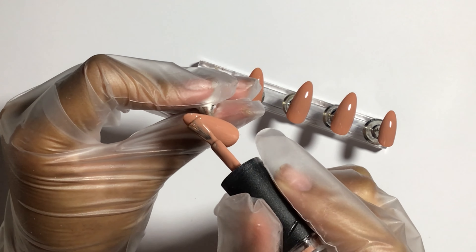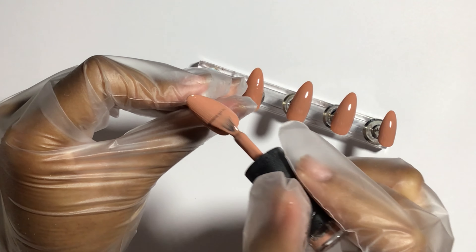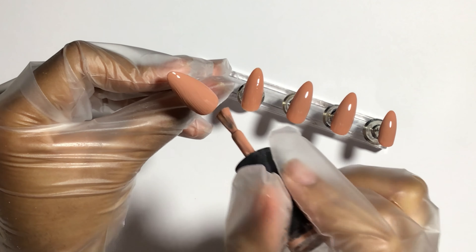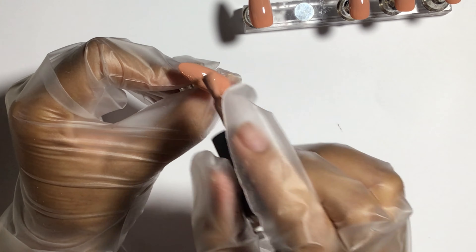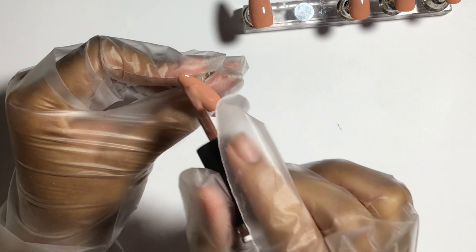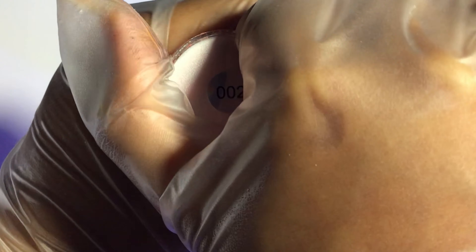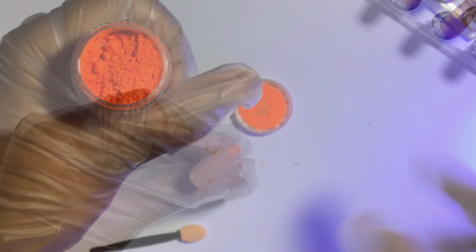Now I'm moving on to the second coat just to make it more opaque and not too thin, because I don't like when the polish is too thin — sometimes you can see through to the inside. So I like to make them nice and not thin. Now I'm opening the nail powder. I had to move the nails out of the way so no powder gets on them while opening it. I'm using this bright neon orange, which looks really nice on camera.